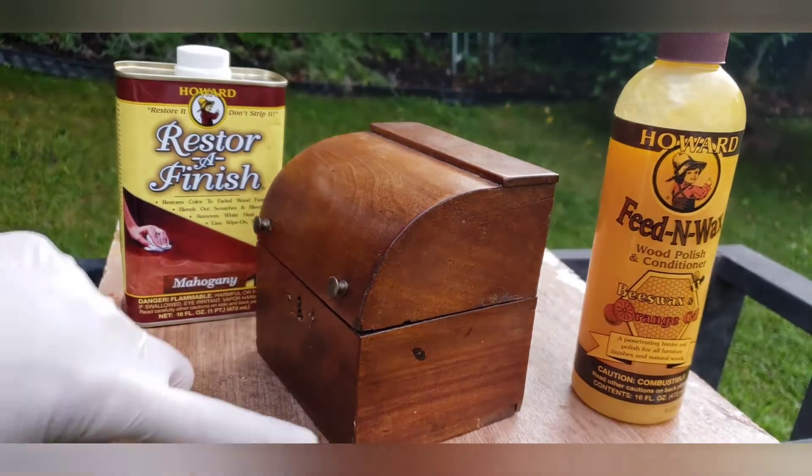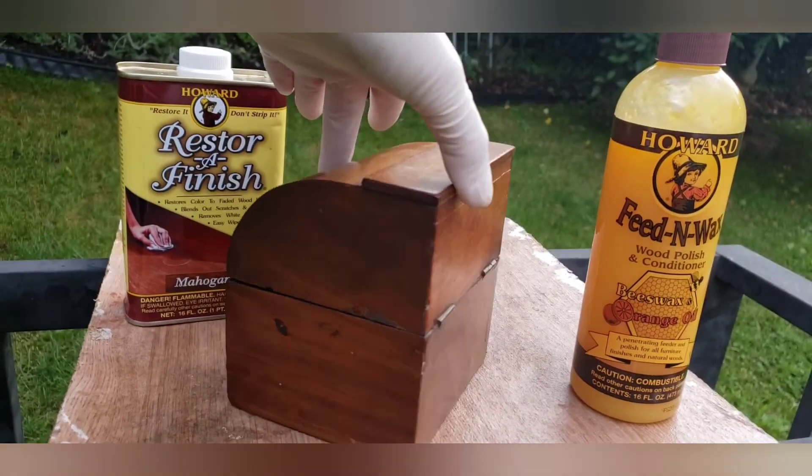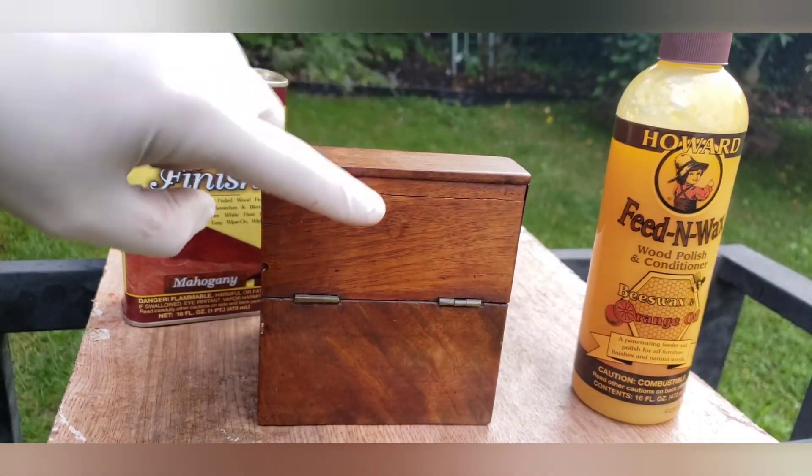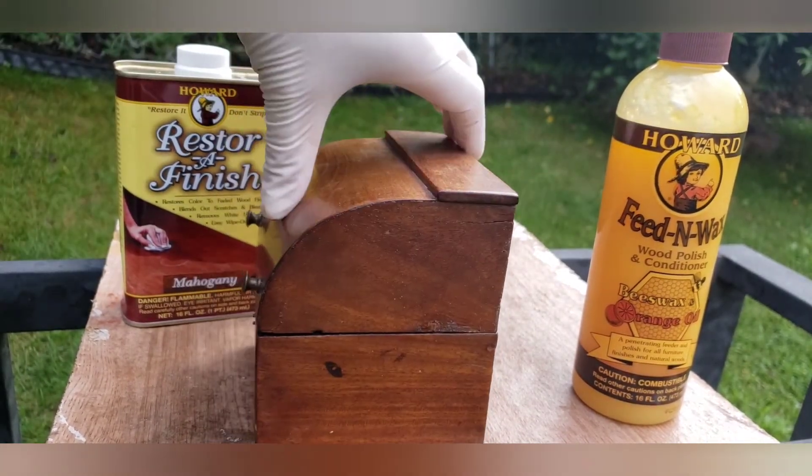As you can see it's pretty worn — the finish is coming off, some of the veneer is chipping, we have surface scratching, some crackling. But it has beautiful wood and I just want to make it look better.